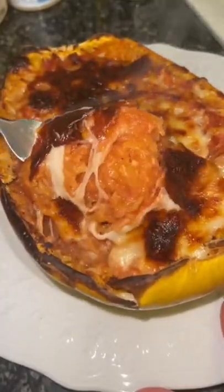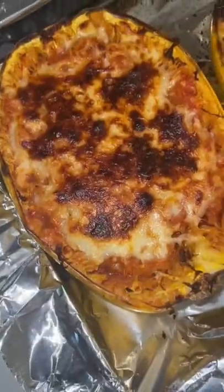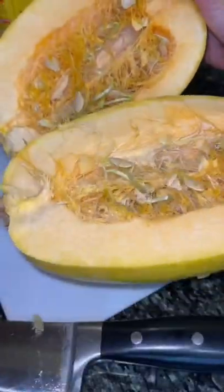This spaghetti squash baked ziti is a healthier version of baked ziti, and it's just as good, if not even better. First, you're going to take your spaghetti squash and cut it in half the long way down. If it won't cut, try microwaving it for a minute and then it should come out and cut.